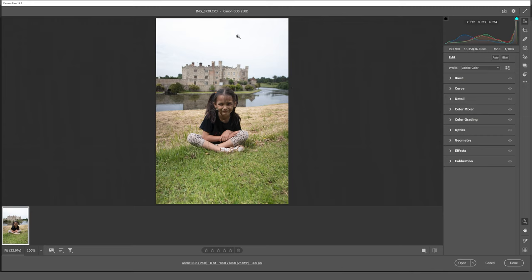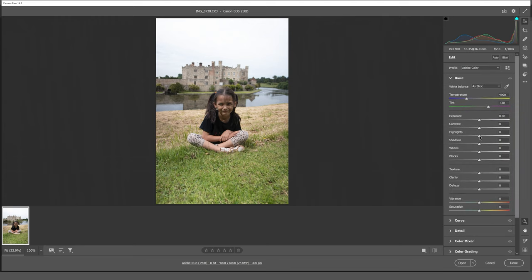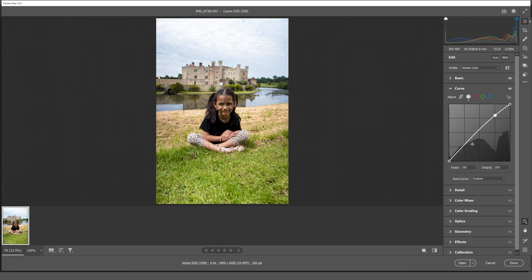Here we are in Camera Raw 14.3, working with the CR3 file. The first thing I want to do is pull back the highlights so that we can see the cloud formation and more details in the clouds. I'm going to lift the shadows slightly for the face, then slightly pull up my whites and crush my blacks ever so slightly, just to give us a little more of a contrasted look. I'm going to add a little bit more texture and clarity to our image, and the dehaze will add a tiny bit more contrast.